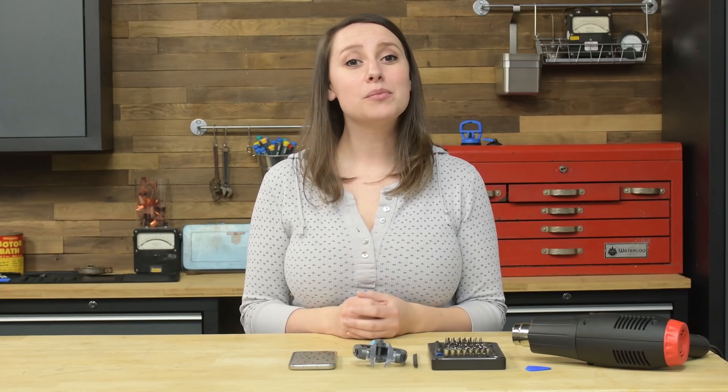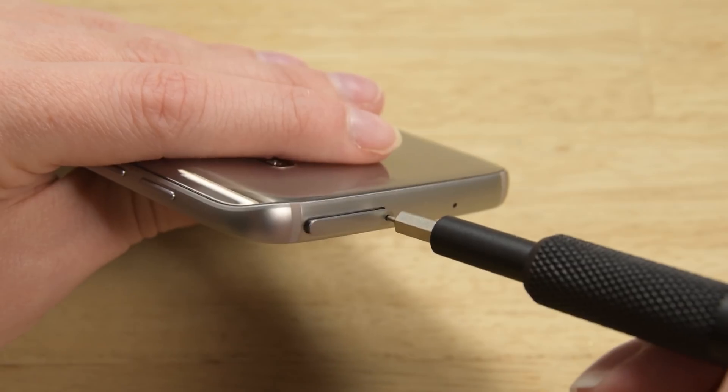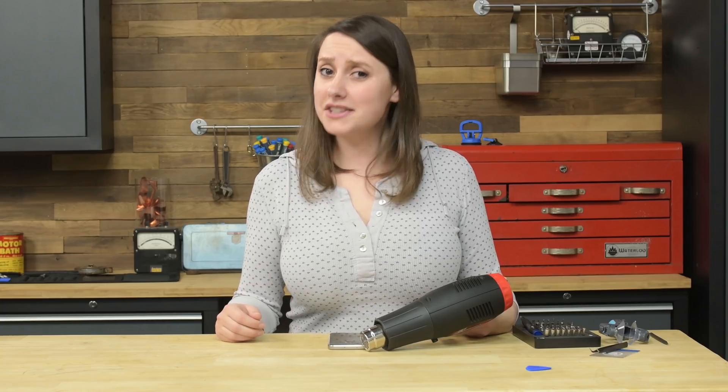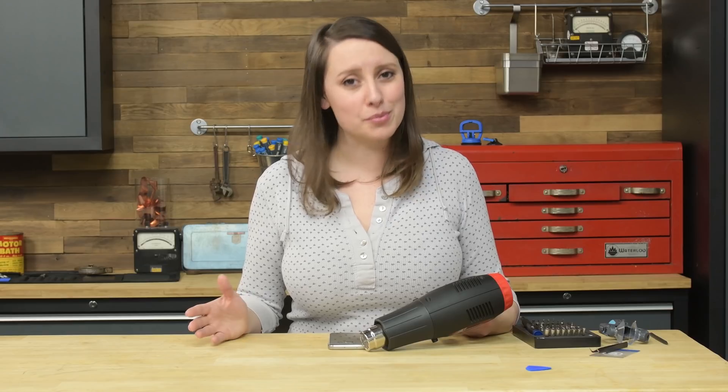Once you've turned off the phone, we're gonna try to remove the back panel. Start by taking out the SIM card at the top of the phone. The S7 is unfortunately held together with adhesive, so you'll need to heat and loosen the glue on the back before moving on.